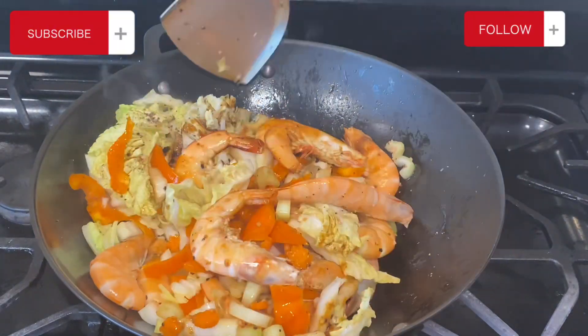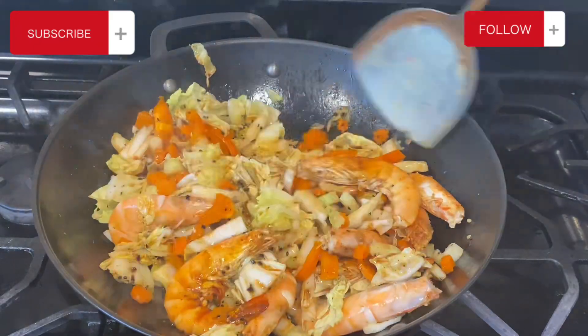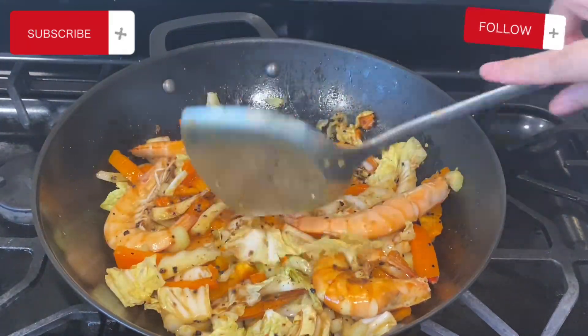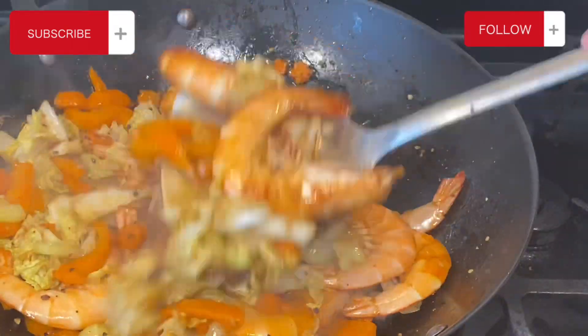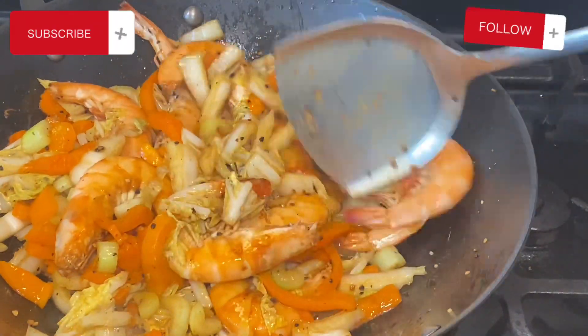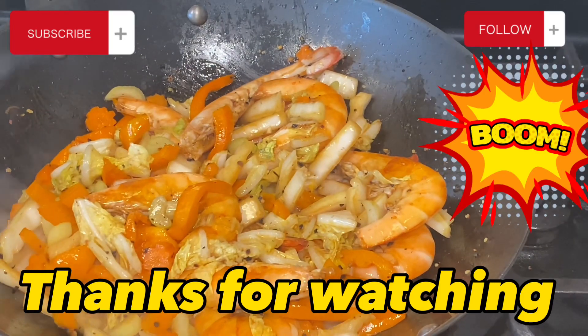This thing cooks pretty quick, maybe about two to three minutes. It depends on how you like your vegetables cooked — I don't like them really well done, I just like to have a little bit of crunch still, so like medium cook. See, that did not take long at all. Our shrimp is cooked, our vegetables are cooked halfway — just the way I like it. I hope you guys enjoy the video and give it a try. Thanks again for watching!